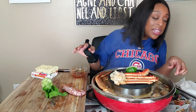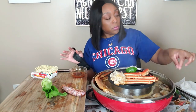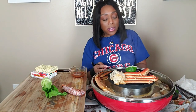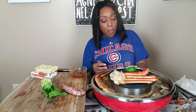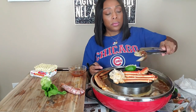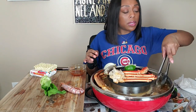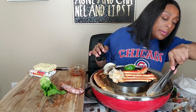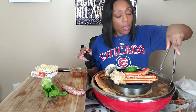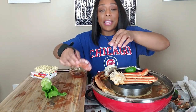Why did y'all let me only cook three? What was I thinking? These clams are gonna be like a rubber band — I keep calling them muscles but they're the clams. I don't have time for it — hold on, I need this again.